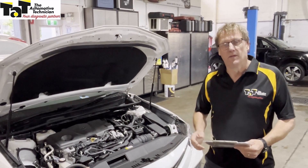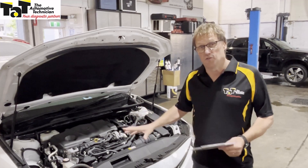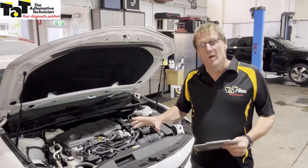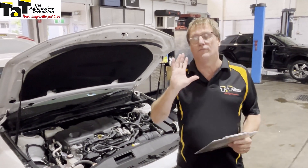Hi guys, Geoff here from TAP. Just wanted to show you a bit of a technical issue which we came across only this week from one of our customers. We got called out by one of our customers who has unfortunately not been well and been unable to drive for a number of months.